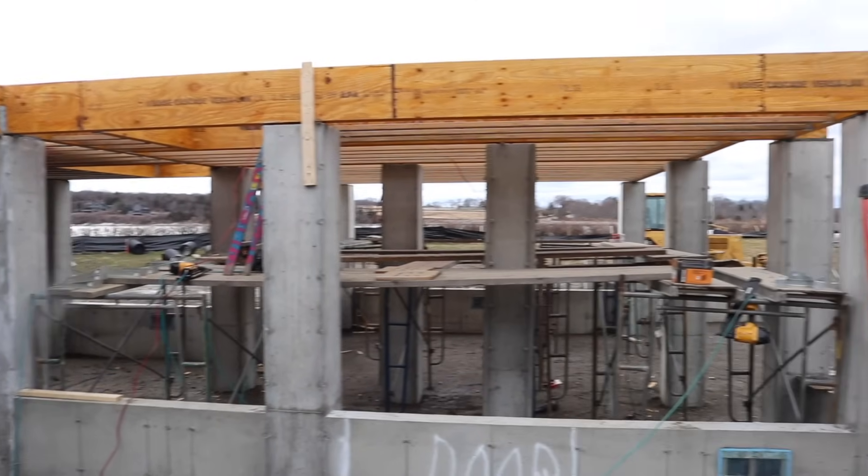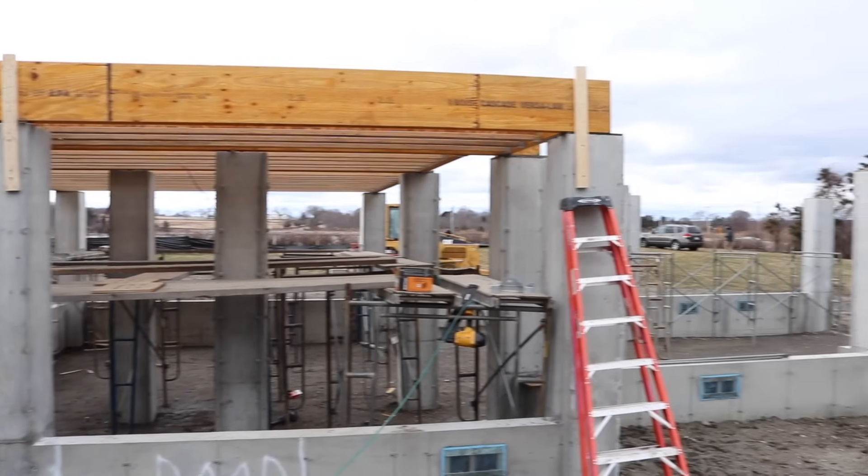If you look closely, you'll see a little non-shrink grout underneath that LVL beam. In the areas where we have steel beams sitting on some of these concrete piers, there's a steel plate that is welded and attached to rebar anchors into the concrete. To level those, we had to leave them up above the top of the concrete pier a little bit and fill it with non-shrink grout. We took our highest concrete column as our boss, then leveled the deck from there. Anything with wood that required any gap to be filled has some non-shrink grout in it.